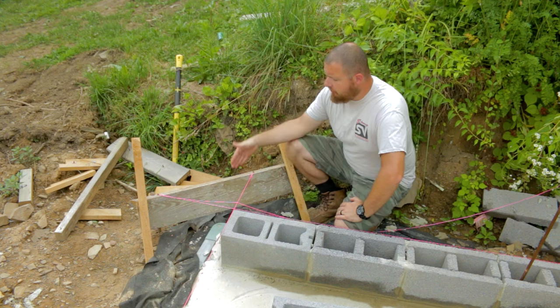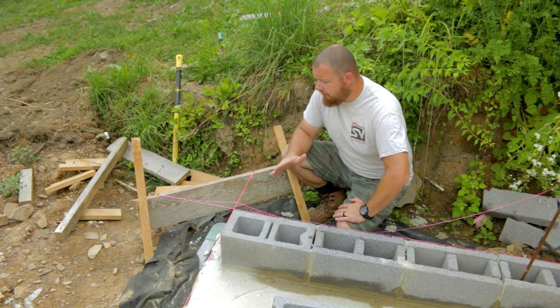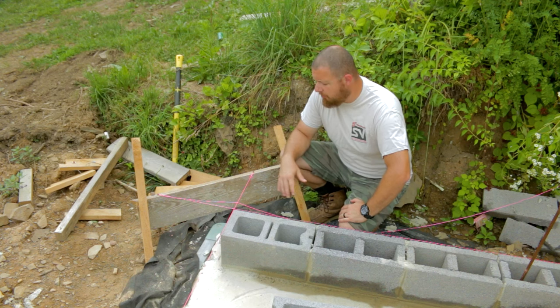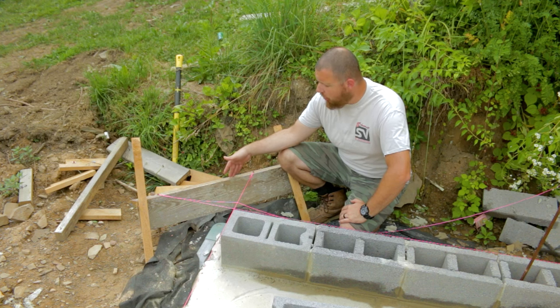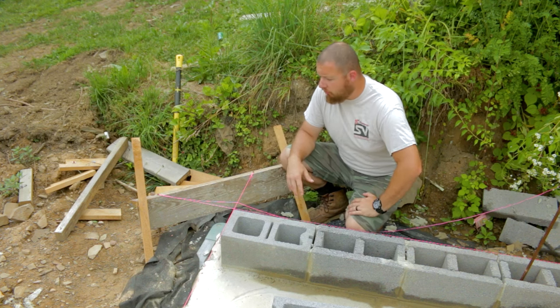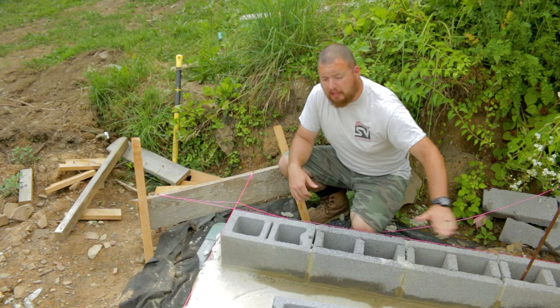The first thing we did is we set up our batter boards and got everything all square. If you have issues with that, we have a video on how to set that up. We basically got our batter boards set up and hit them with our rotary laser to make sure all four corners were exactly the same height. That way when we run our string line, everything is going to be perfectly flat.